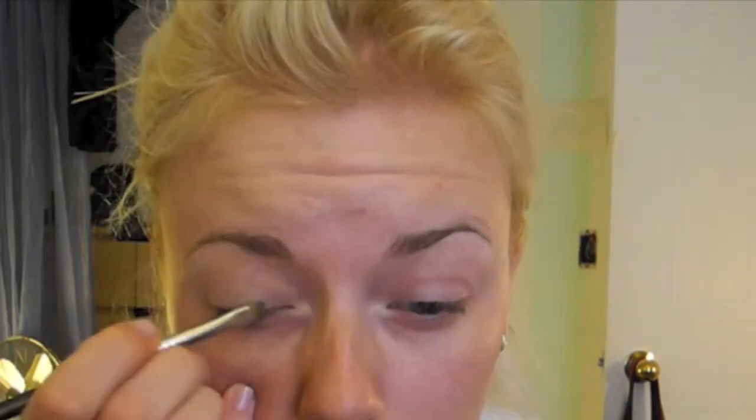Next we're using Makeup Forever Professional Aqua Cream Color in number 22 Emerald Green, and using your finger apply this on your entire lid up to your crease and fading it out.